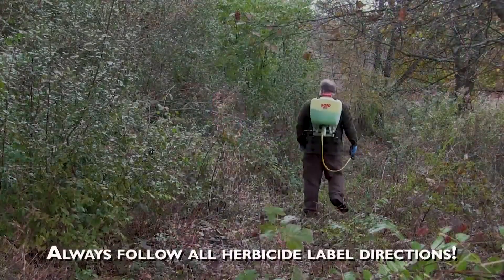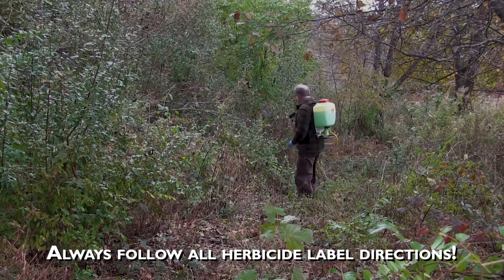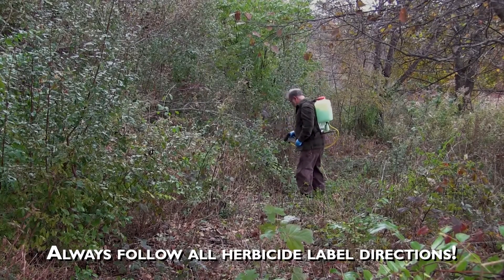Japanese Barberry can be controlled using a variety of different techniques. Small plants can be hand-pulled; however, be cautious about the thorns along the stems. Plants can also be foliar applied with herbicides like glyphosate or triclopyr.